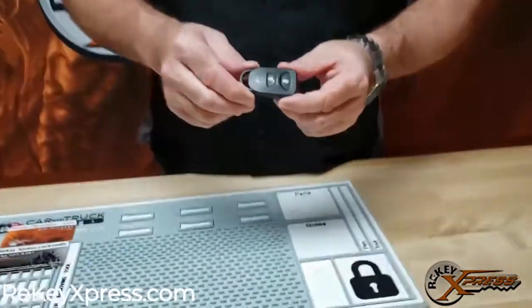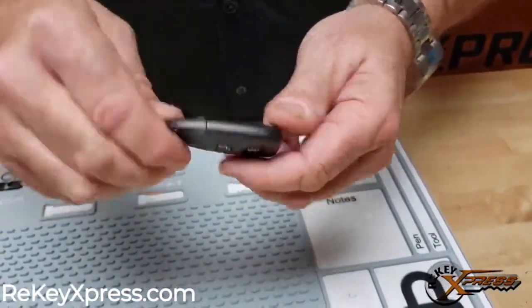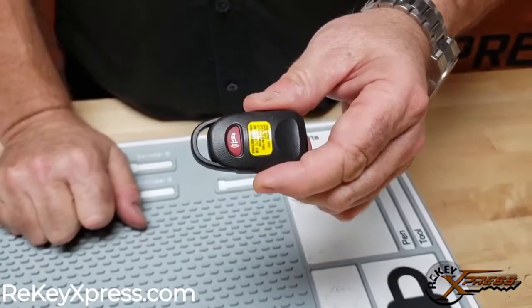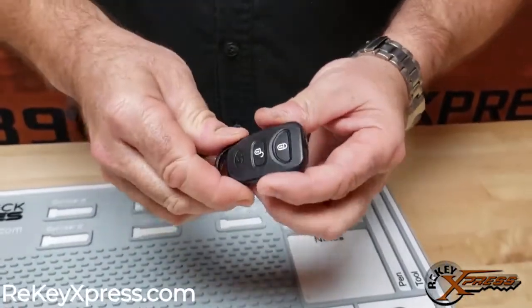2007 through 2012 Hyundai Santa Fe. I have a three button remote here and I'm going to show you how to change the battery in it. First off, I did not misspeak — there's one, two, three buttons on this, and this is a Hyundai remote.